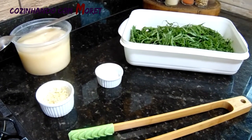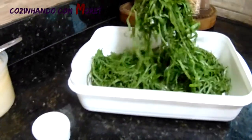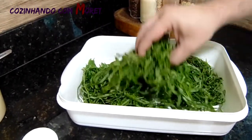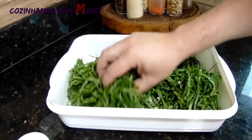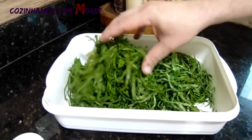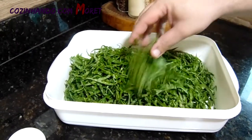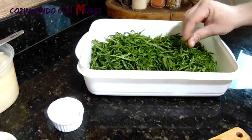Para essa nossa receita da couve, aqui nós estamos utilizando dois molhos de couve. Aqui nós tiramos aquele talinho do centro dela, enrolamos, picamos ela fininha — olha que maravilha. Mas antes de picar, nós lavamos em água corrente, deixamos de molho em vinagre, lavamos, tiramos o talinho, aí picamos.